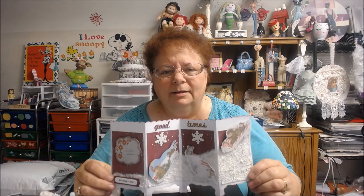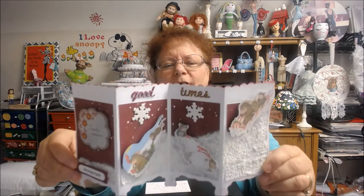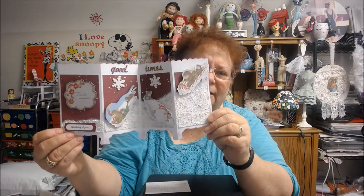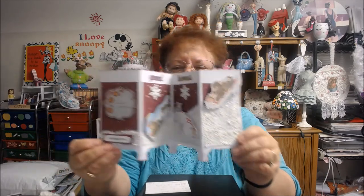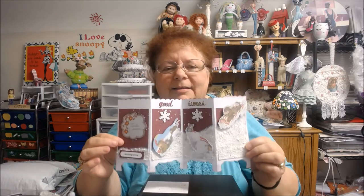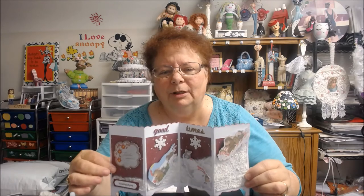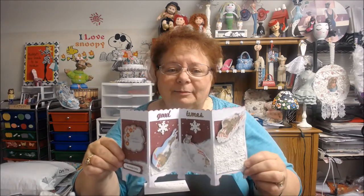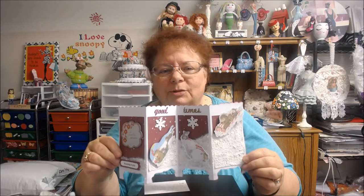Then I just decorated it with some goodness, put some snowflakes on, and put my name on the back. If I didn't have the snow here, I would have put a little blank space to write something. But a lot of times on these cards, they kind of say what you mean and they know who it's from. You can always put a little note on the back to say your greeting.